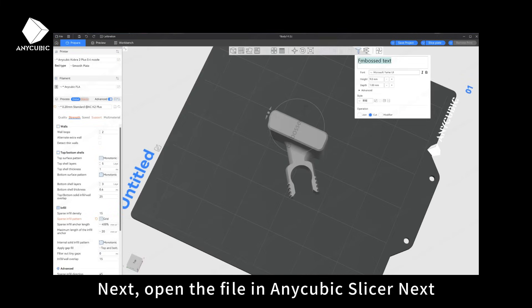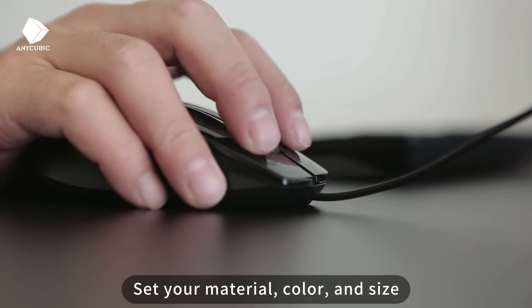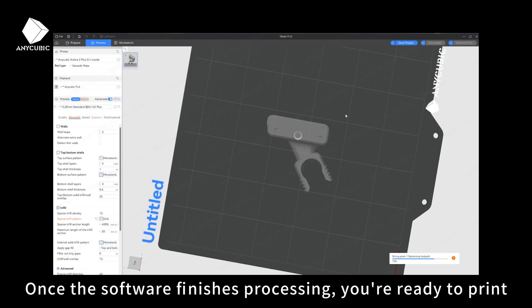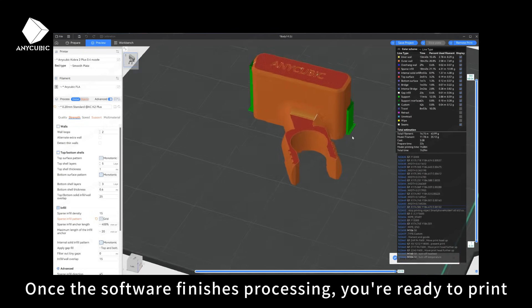Next, open the file in Anycubic Slicer. Set your material, color, and size, then click Slice Plate. Once the software finishes processing, you're ready to print.